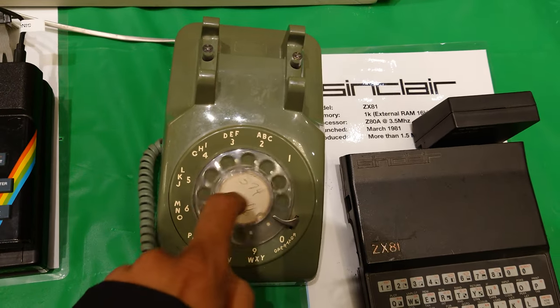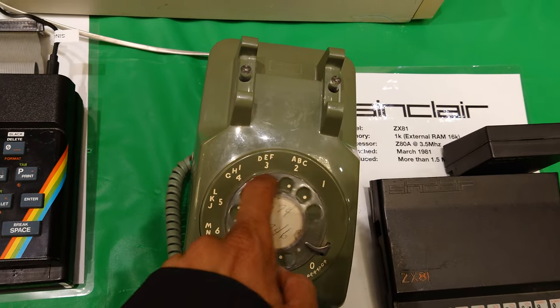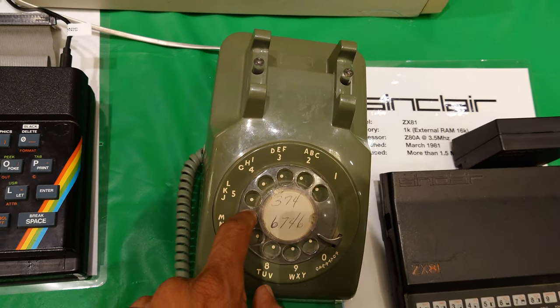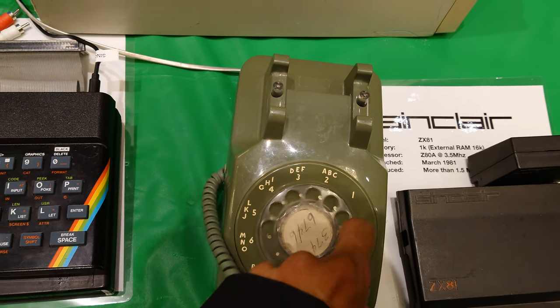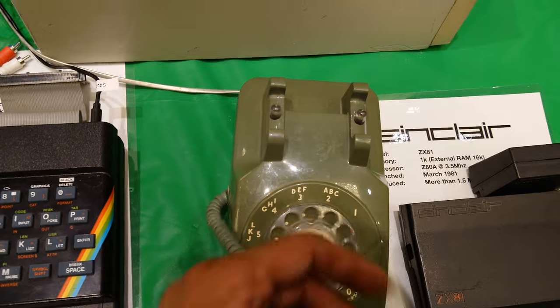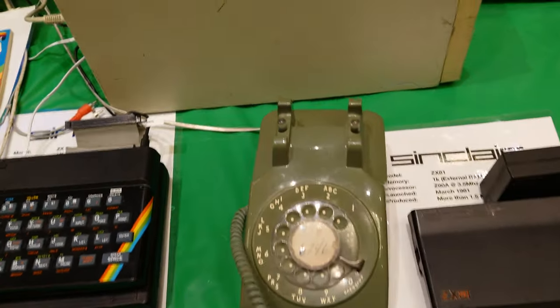3, 7, 4, 6, 7, 4, 6. And then you hear a phone ring, and then somebody picks up.